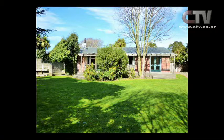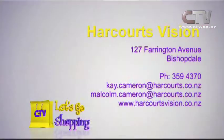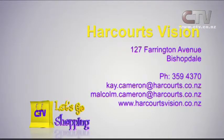How many bedrooms? Three bedrooms, one bathroom, and a two-car garage. There's also a lovely barbecue area and another little nook around there. With a little bit of TLC that could be looking really quite spectacular. Give us a call — the open homes are on Thursday, Saturday, and Sunday. Harcourts Vision — give Kay Cameron a call on 359 4370.